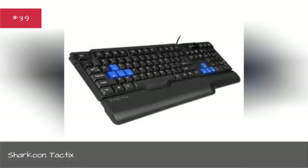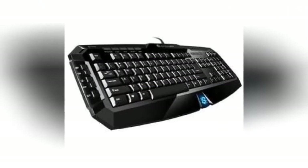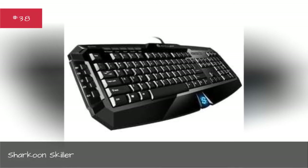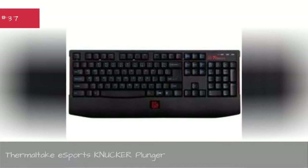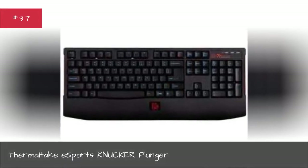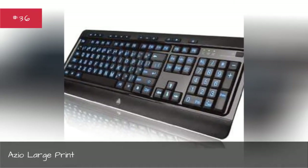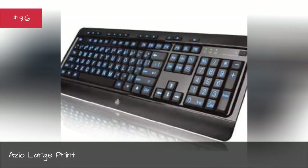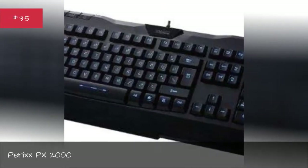Sharkoon Tactix, Sharkoon Skiller, Thermaltake eSports Knucker Plunger, Azio Large Print, Perixx PX-2000.